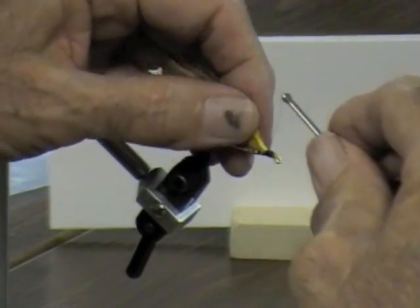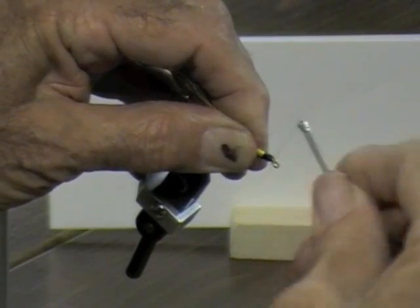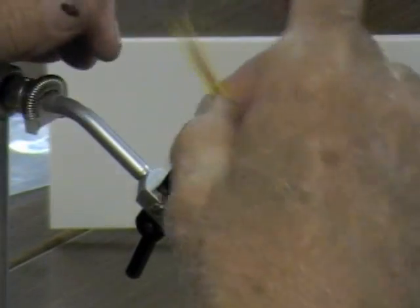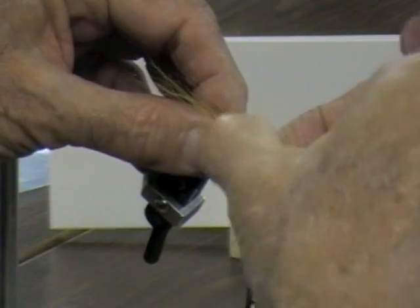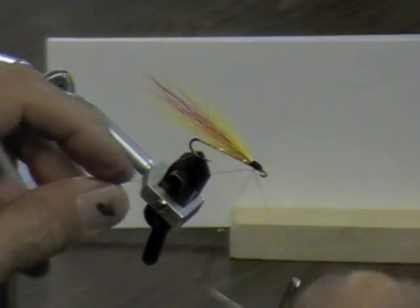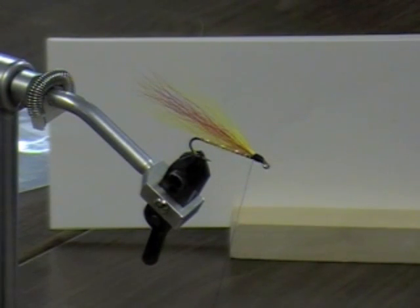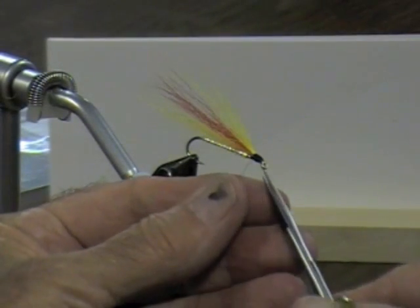Then you just finish this guy off — put a nice fat little head on there that tapers to the front and you're done with it. As far as I can tell from all the ones I do, it's pretty substantial. You can get this one very even. Put that fat little head on there that tapers to the front and you're done.